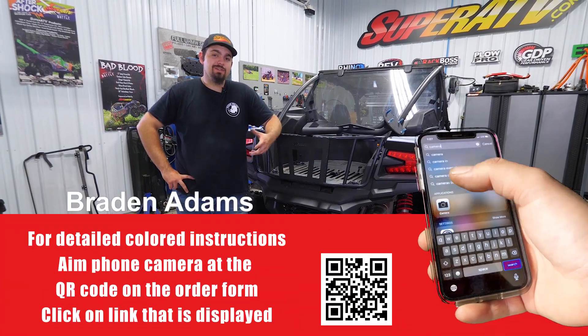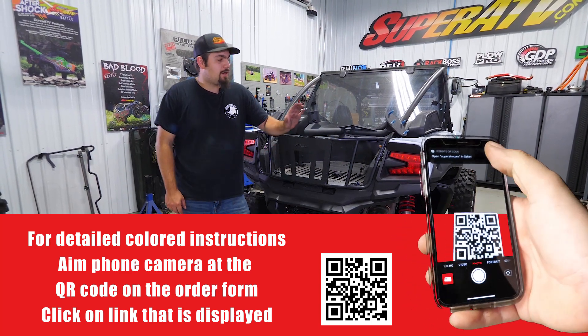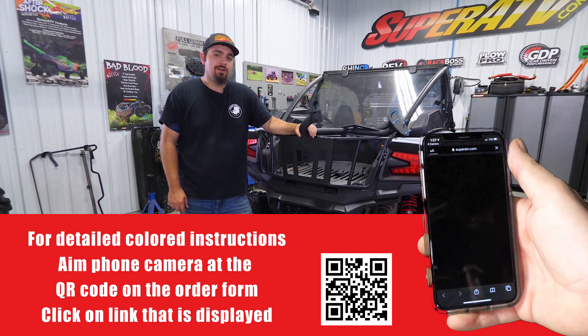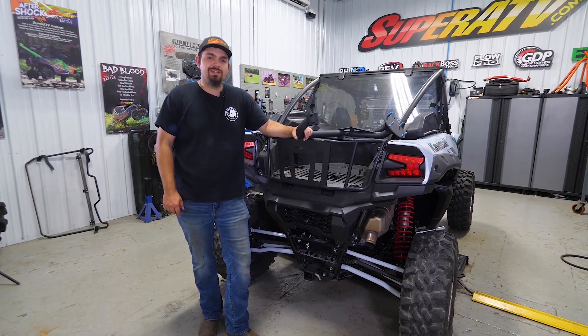Have you ever been stranded in the woods or on the trail after blowing a tire? A lot of people have. Super ATV offers a heavy-duty spare tire carrier for the Kawasaki KRX, and today we're going to show you how to get it installed. So let's get to it.